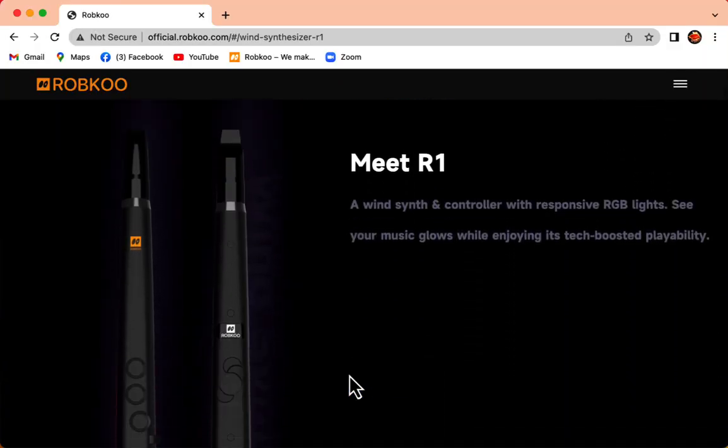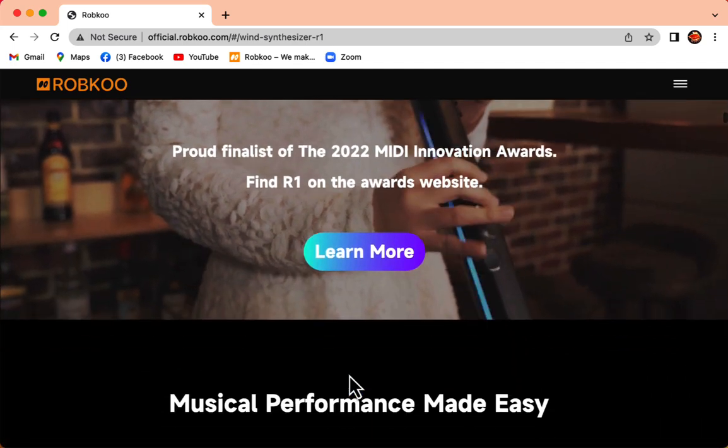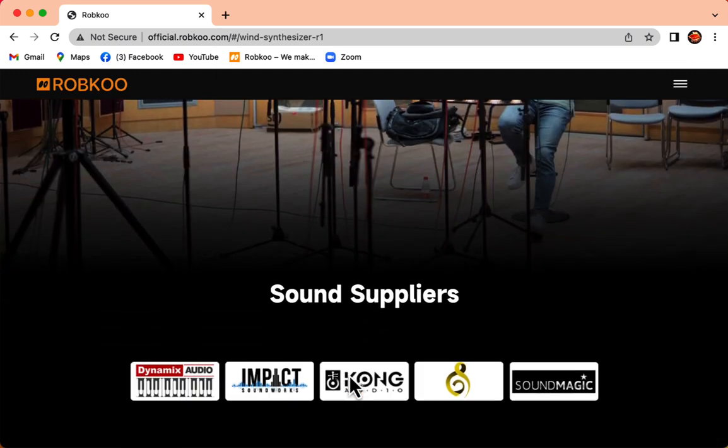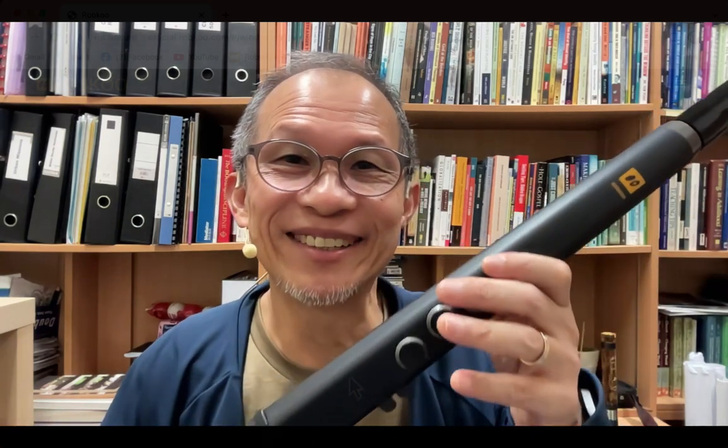Scrolling down the website, it has really quite pretty features. I wrote to the company and asked them to send me one to test, and they actually sent one. I'm quite excited to introduce the R1 to the English-speaking world, share some of the basic features, and maybe play a tune or two. So let's try it out.